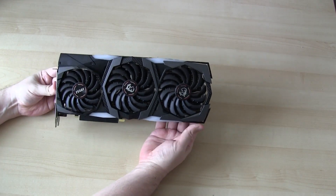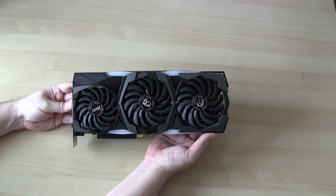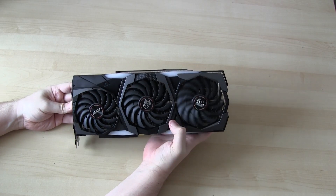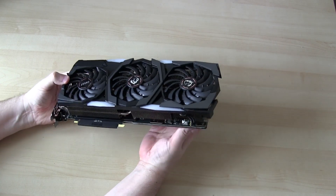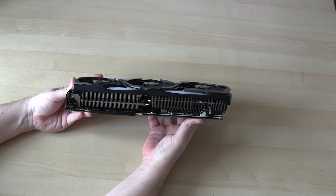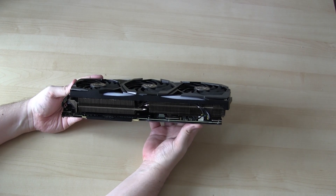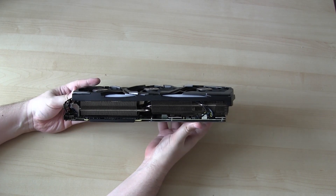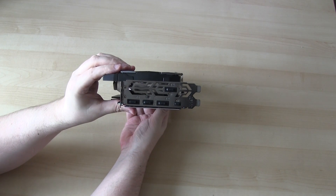It's a 3-fan GPU with their special airflow fans — they've got little notches on them supposed to give better airflow. The middle and right fans are bigger than the left, as they had to make that one smaller to fit the SLI bridge on that side. The card's pretty chunky and will take up three slots. It's got a huge heatsink that will dissipate more heat, meaning the fans won't have to spin so fast, making the card quieter.